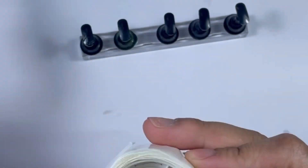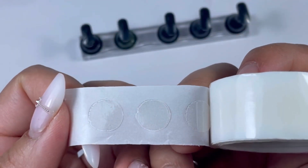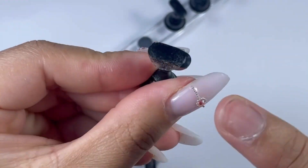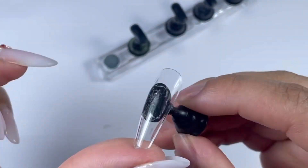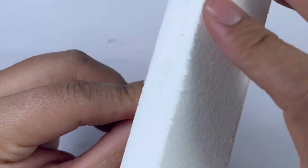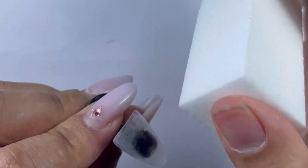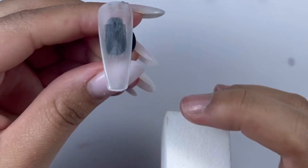I am using the balloon stickers to stick the press-on nails onto the stand. These stickers are very sturdy — as you can see, they stick really well. If you are using some gel polish and some nail art, these are perfect. So I am first buffing all my press-on nails.